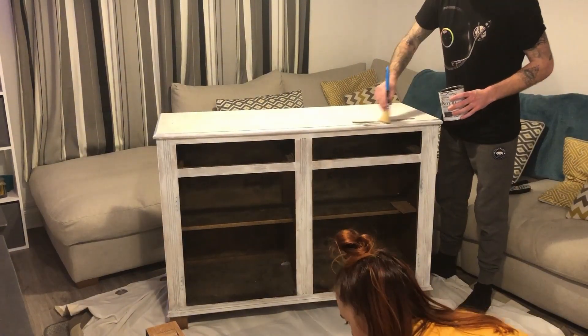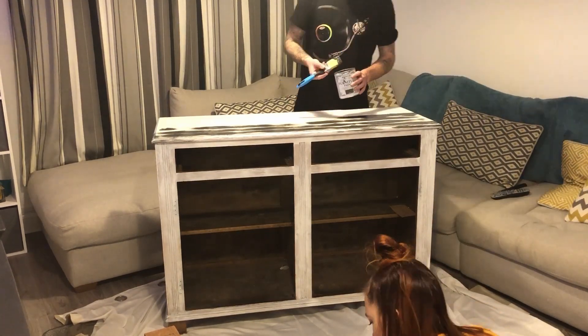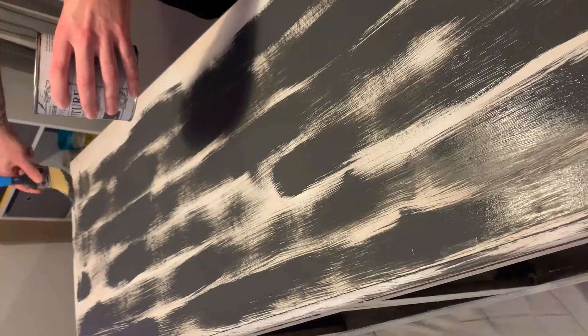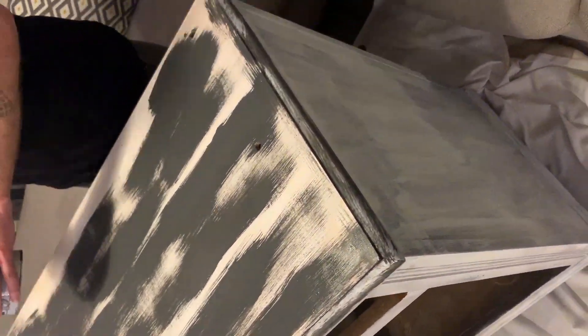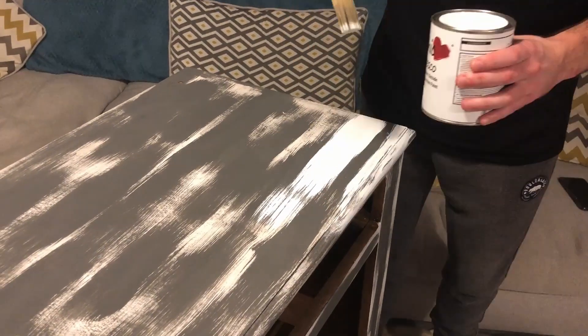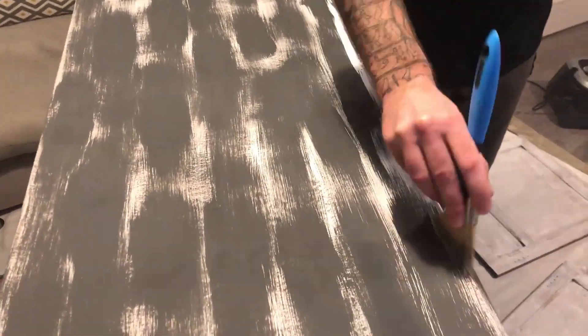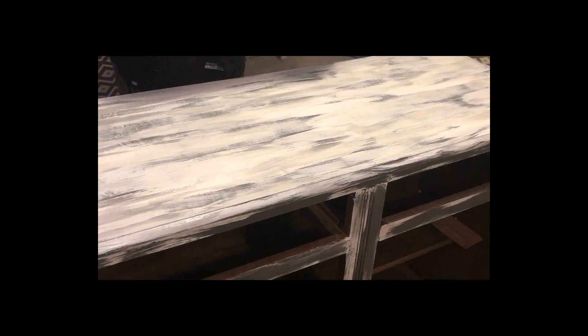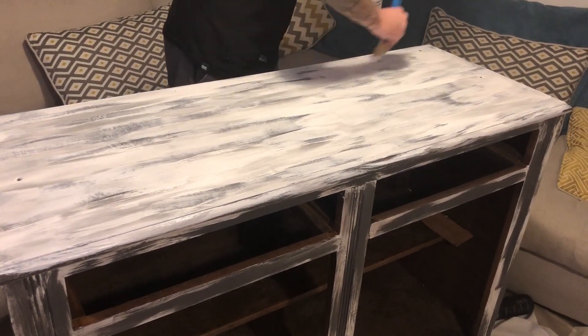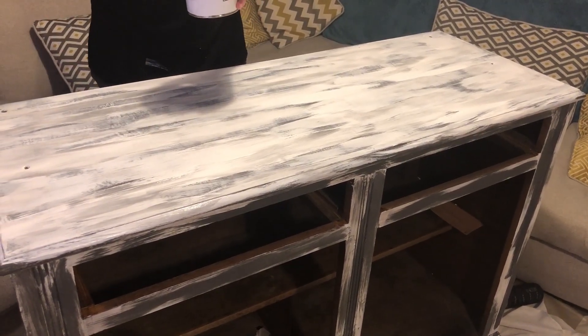We decided to go for a rustic shabby chic look on this one. There's loads of technique going into it - randomly brushing grey on everywhere with big strokes and small strokes. We hadn't done this before but went with it. Then doing exactly the same with the white paint, brushing it into random places and eventually blending it all in. This is how it turned out - not bad to be fair!